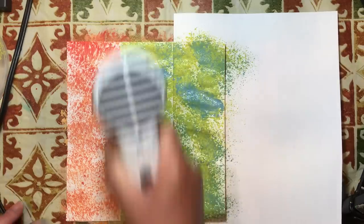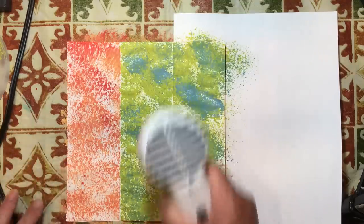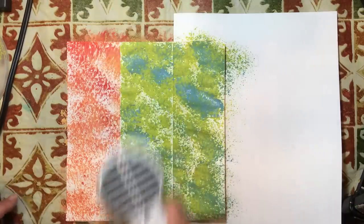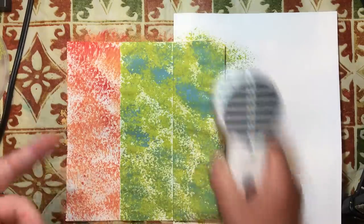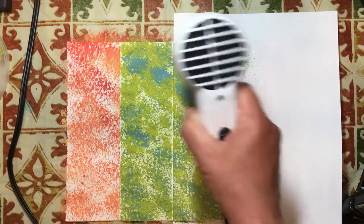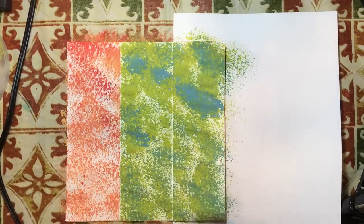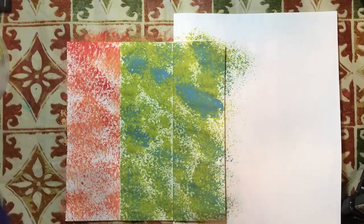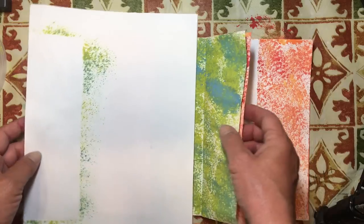If you don't have a heat gun, a blow dryer works perfect. The only thing you need a heat gun for is to melt things - if you're going to do embossing powder, something that you need to melt, you need a heat gun. If you're just looking to dry something, you don't need a heat gun at all. So now what we're going to do is fold this over, put this right here, and put our mask in because we're going to paint the other side - blue first, green second.